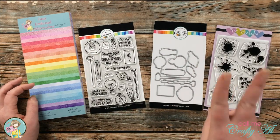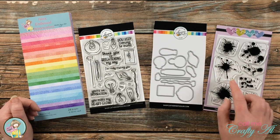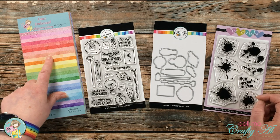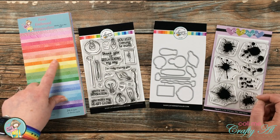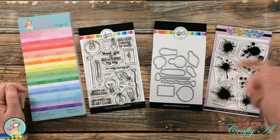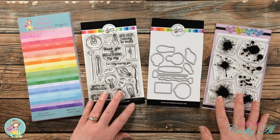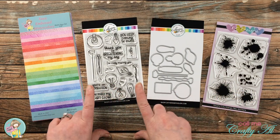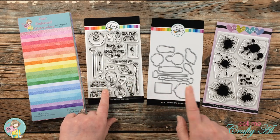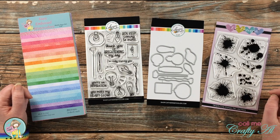In today's video I will be making two clean and simple, rather easy cards using some goodies from the shop. Those are the faux embossed watercolors paper pad — this was in the recent kit but there are some extras left over in the shop, so make sure to check out the description box below for links. I also picked up the Kathryn Pooler Bright Days Stamps and Die Set and the CC Designs Color Splotches stamp set.